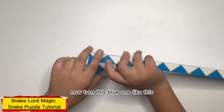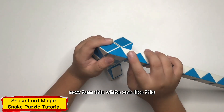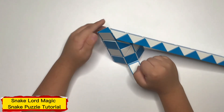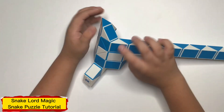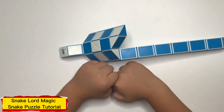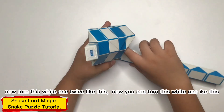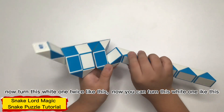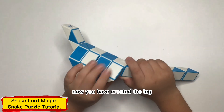Now turn this one like this. Now turn this arm like this. Now count to 1, 2, and turn this arm like this. Now turn this arm like this. Now turn this arm like this. Now turn this arm like this so you can turn this arm like this. Now we have created a little leg.